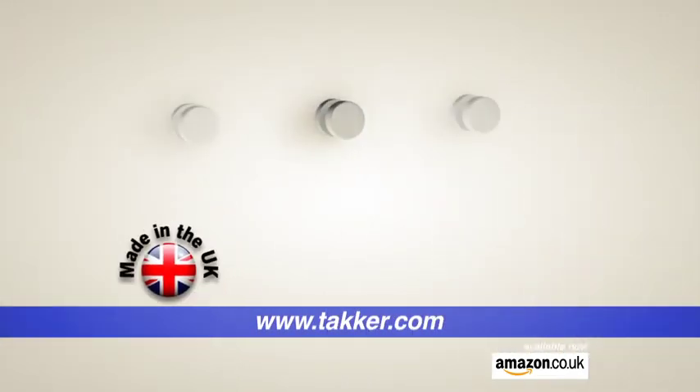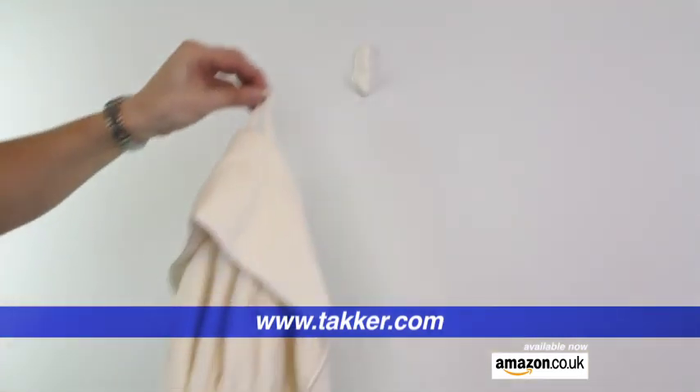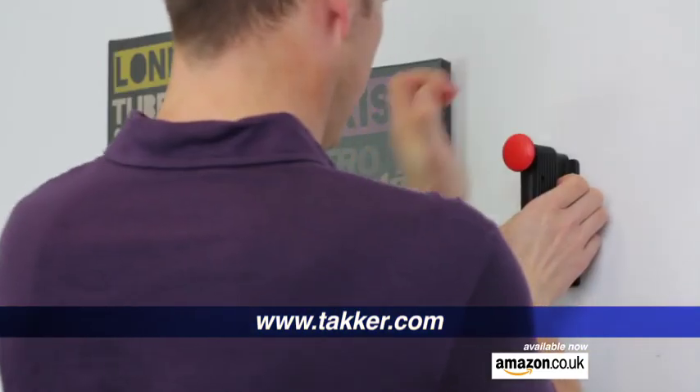Made in the UK, the Tacker Picture Hanging Kit comes with a range of accessories for hanging anything, from dressing gowns to canvas prints.